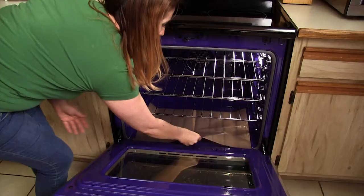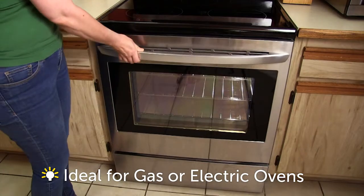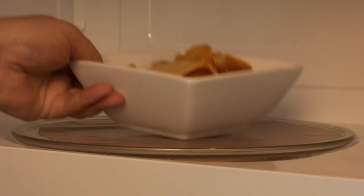Plus, the oven liner is reusable, so you can use it again and again. Ideal for roast gas or electric ovens. You can also cut them to fit your microwave turntable, even your toaster oven.